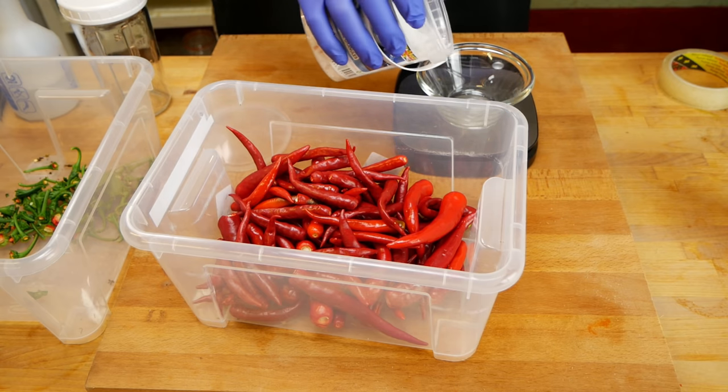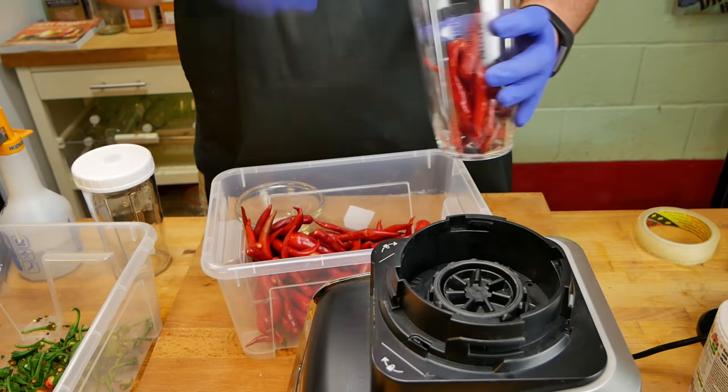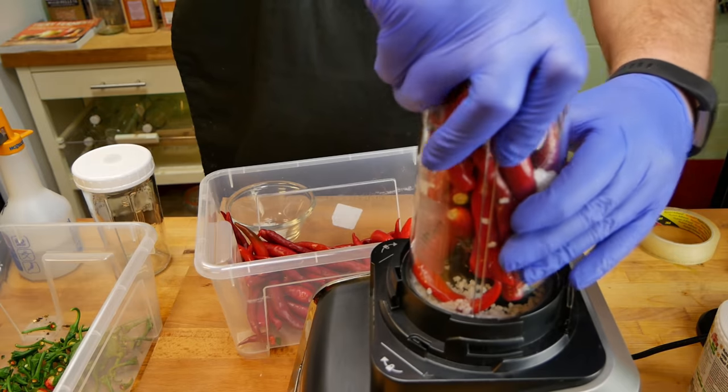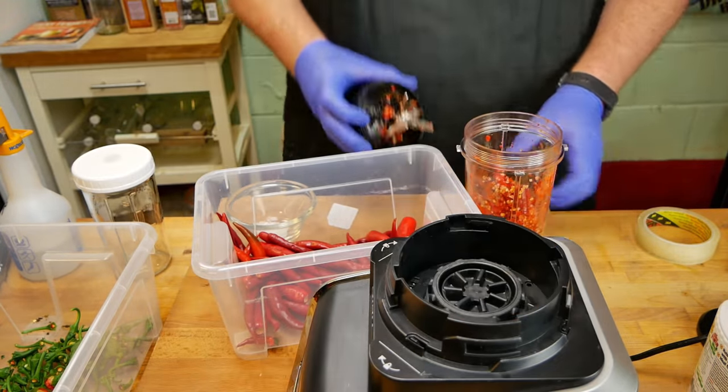We have half a kilogram of peppers there and we need to work out how much salt we need. Typically I go with a two to three percent brine. In this one, I think I'm going to go a little bit higher, between about three and five percent — so we'll land on about four percent brine. For half a kilogram, four percent is 20 grams of salt.